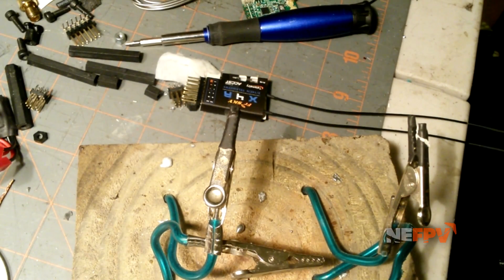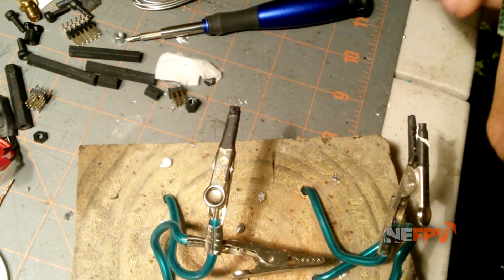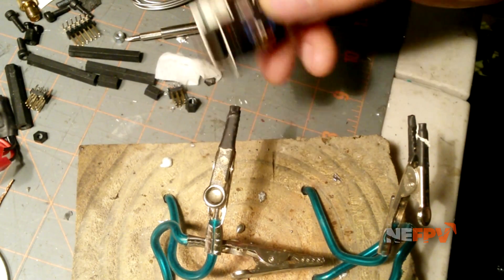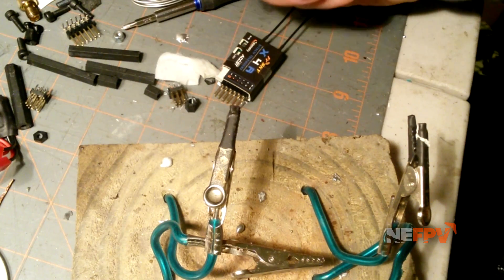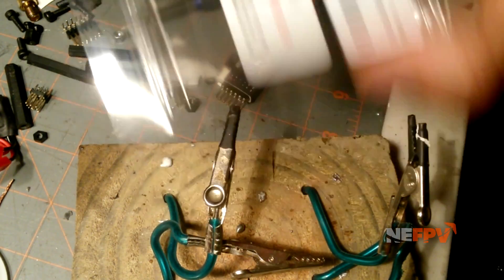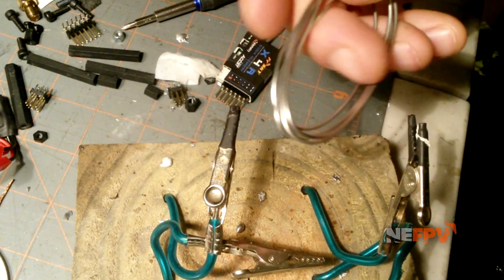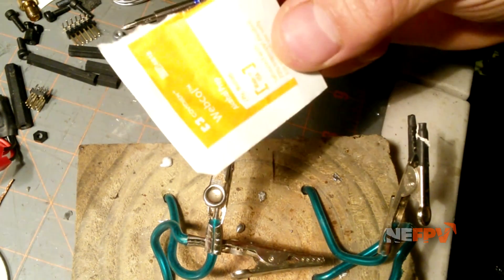All right guys, SlowJet here, AniFPV. I just wanted to talk to you guys about a quick easy way to de-pin an X4R, D4R, or really anything — even an AZE32 or anything with pins. There's a product here called Chip Quick, you can get on Amazon. It comes with some flux and the Chip Quick material, which is like a brittle solder.